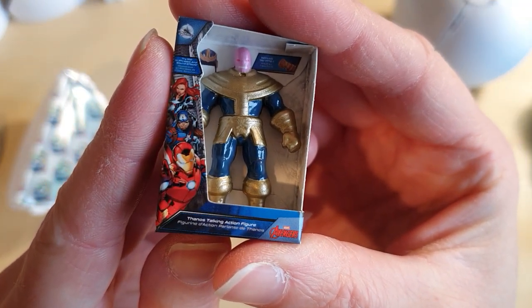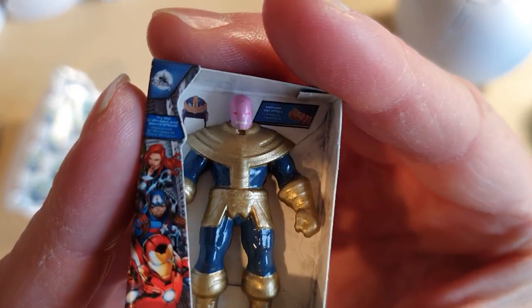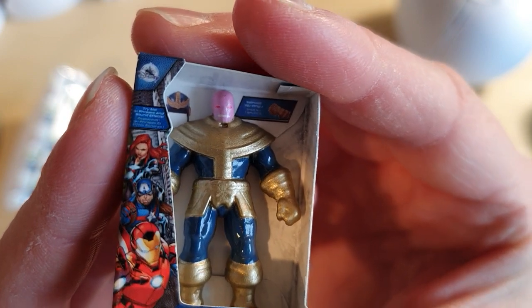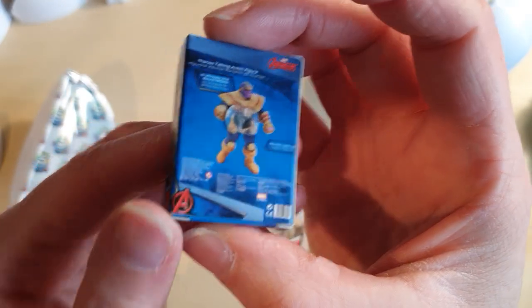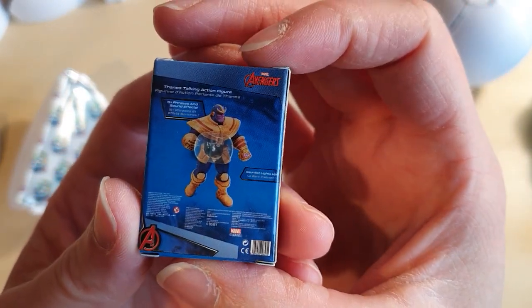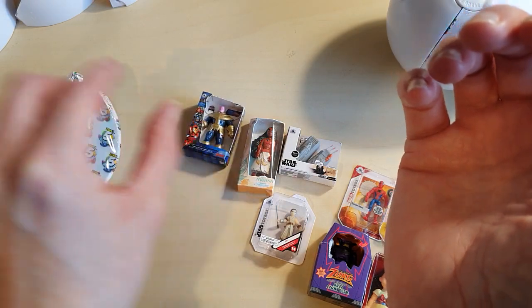The Thanos talking action figure — so it's the big bad guy. Look at his head, that looks hilarious. Okay, that's not the best job. Big angry Thanos — not a looker, bless him.